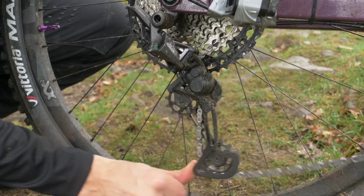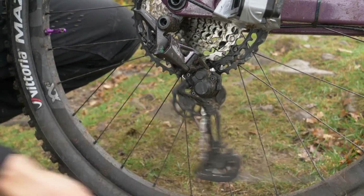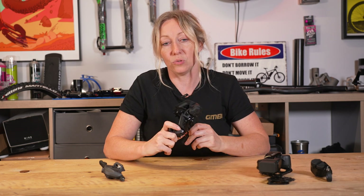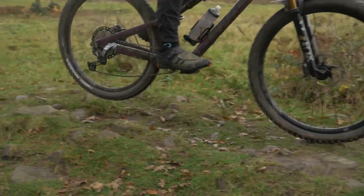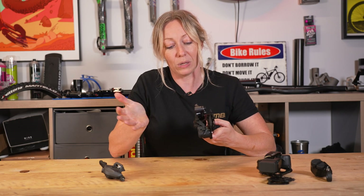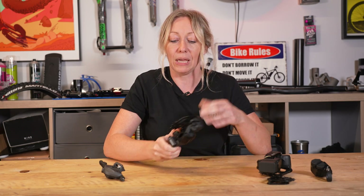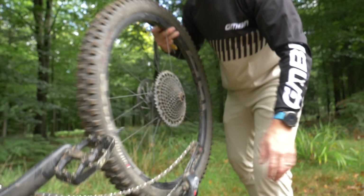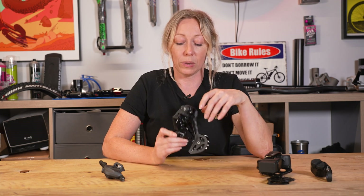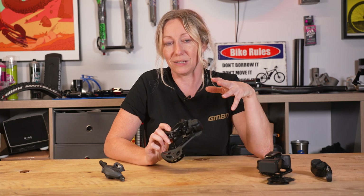If you have a lever on your derailleur, this is a clutch mechanism that you can switch on and off. A clutch mech simply puts tension on the derailleur to make it harder to move, so when you're riding down trails and your bike is bobbing up and down, the tension stops the chain from rattling, making noise, or jumping off the gears altogether. The on/off switch makes it easy to manipulate the derailleur for servicing or removing the back wheel. The clutch itself can also be serviced and even replaced if it starts to fatigue, and some allow you to adjust the tension without removing the casing. It's also a good idea to drop a little lube underneath inside the casing from time to time to keep it running smoothly.